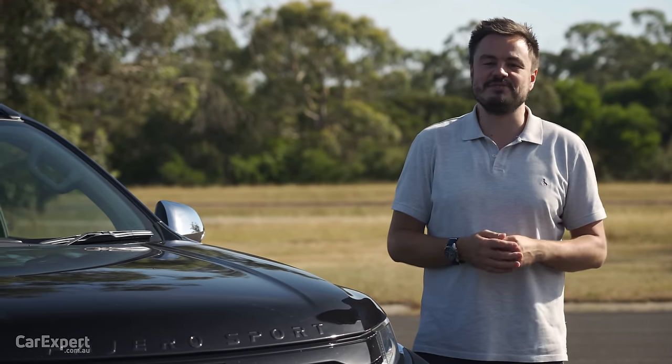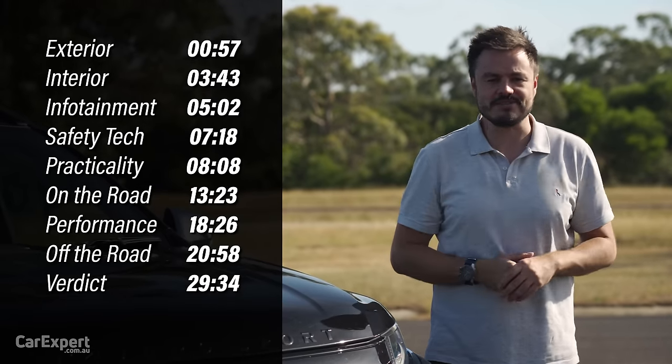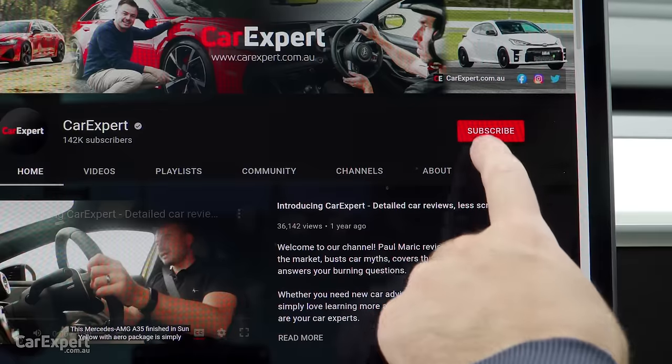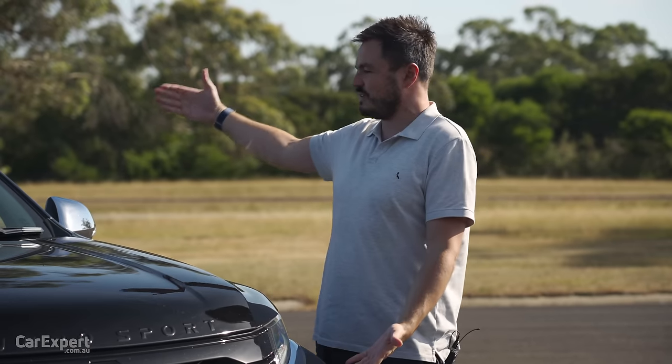If you want to skip ahead to other parts of this review, you can use the time codes on screen or scroll down and use the chapters below on YouTube. If you haven't done so already, subscribe to our channel and press the bell icon so you can find out every single time we drive a very black car.